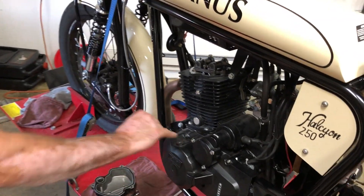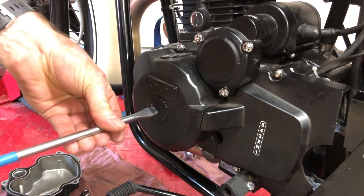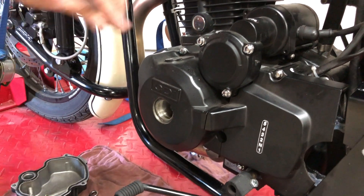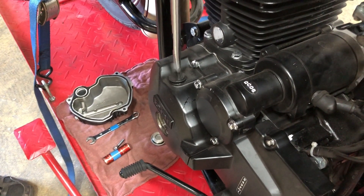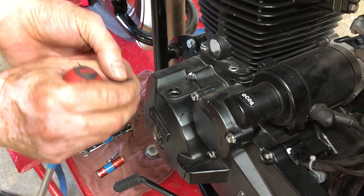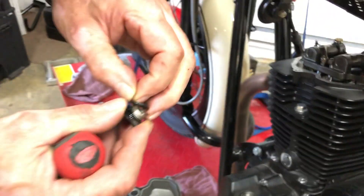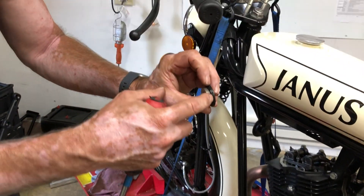Now we need to remove these two caps. This one enables us to get to the end of the crankshaft so we can turn the engine over. The top one allows us to view marks on the flywheel so we can tell when we're at top dead center. There is an o-ring on each — this one is stuck to the cover, so we'll peel that off. Just make sure you don't lose those; I put them back on the cap so I have them when putting it back together.